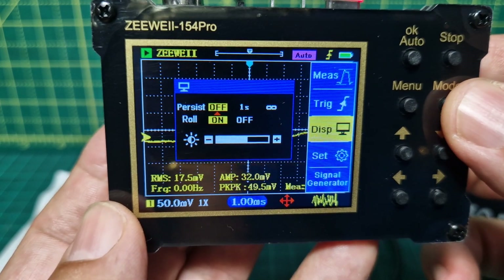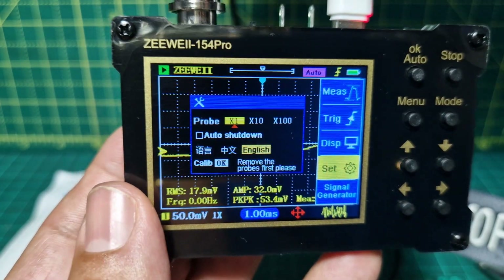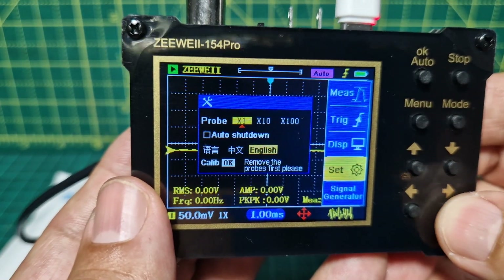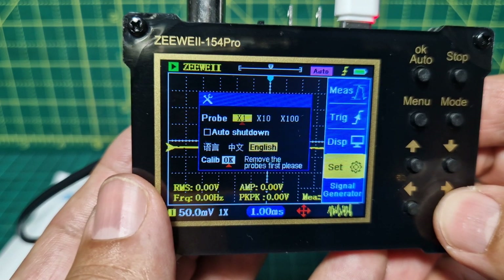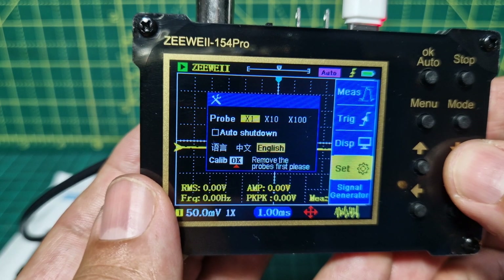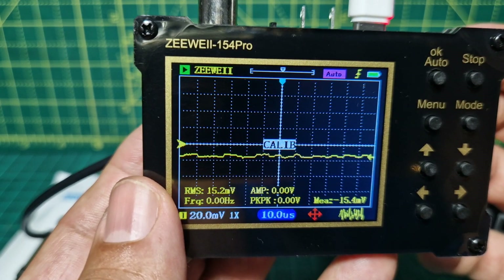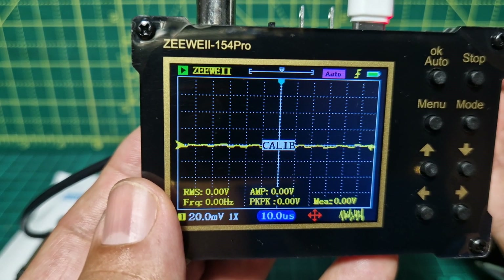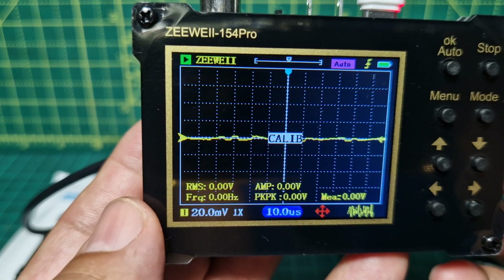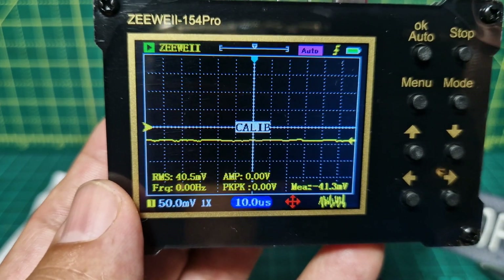Going to mode again, we've got 'set' and I don't think you need to remove the BNC. If you go across you can actually select calibrate — click OK, let's just do it and see what it does. It says calibrate. Not sure how long it takes. Go back to menu — oh it's still doing it, we'll just pause while it does that.